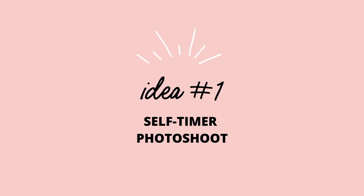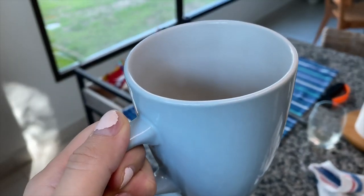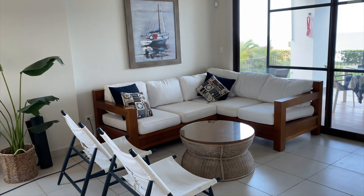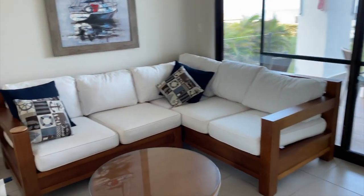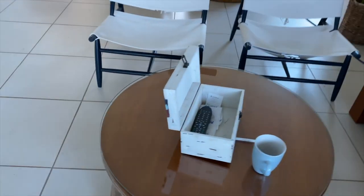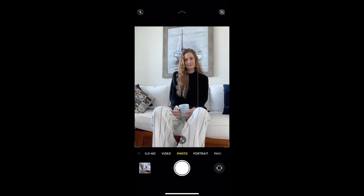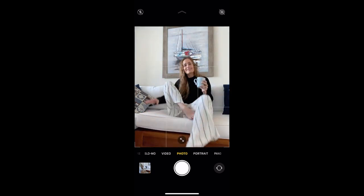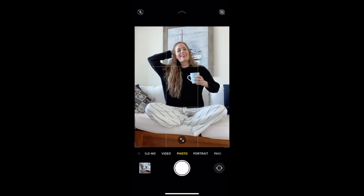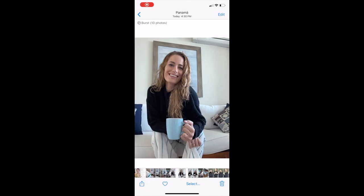My first idea for you is a self-timer photo shoot. I grabbed my favorite mug and then found a place in my house where I could take some photos. All I needed to do was figure out how to prop up my phone since I'd be taking the photos by myself. Once I got that sorted out, it was just a matter of poses. When it comes to taking photos, I know it's awkward. The secret is to just keep trying, keep moving around and try a bunch of different poses. Once I did that, I ended up with this photo here.